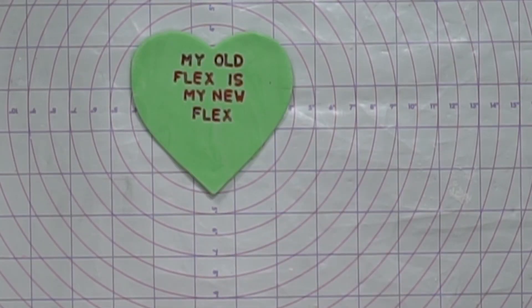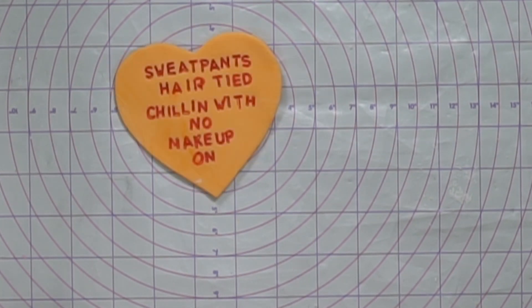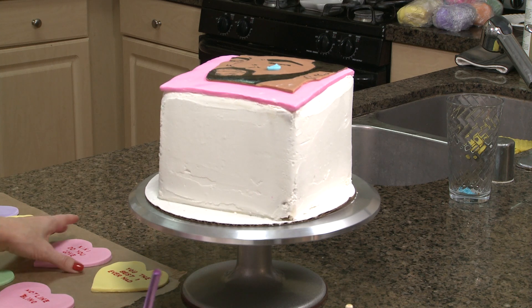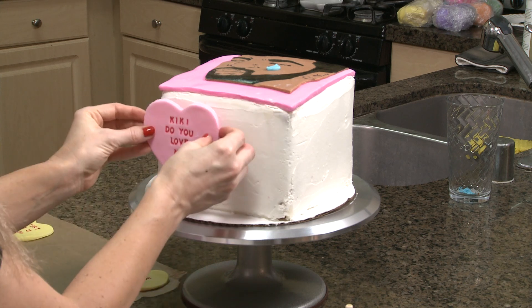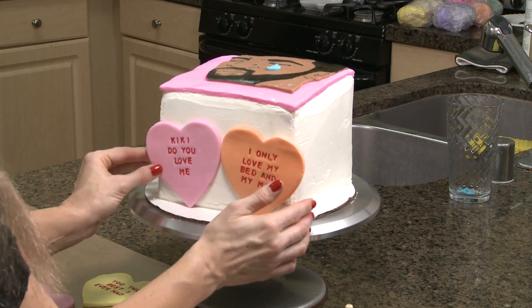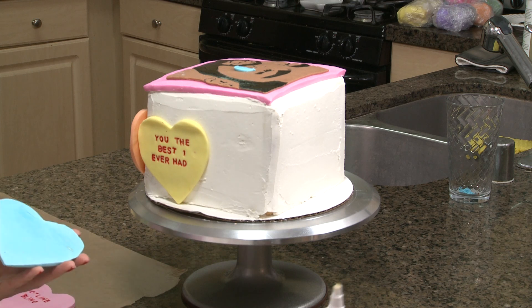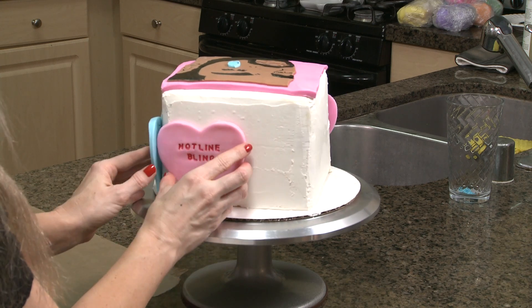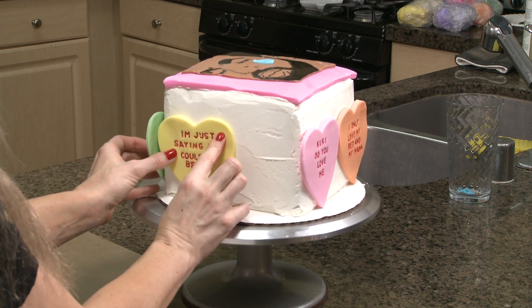I did make all my conversation hearts ahead of time just to be efficient. You guys can see that Drake definitely has a lyric no matter what your status is. Next I'm going to start placing my hearts on the side of the cake, using Davenhold on the back of the fondant hearts to attach them to the cake.